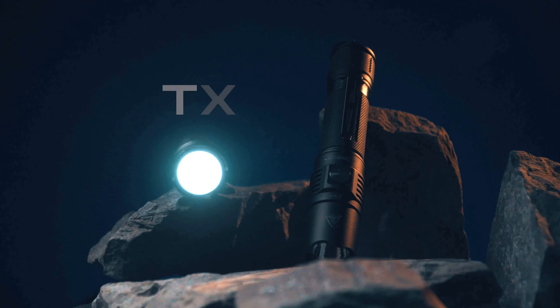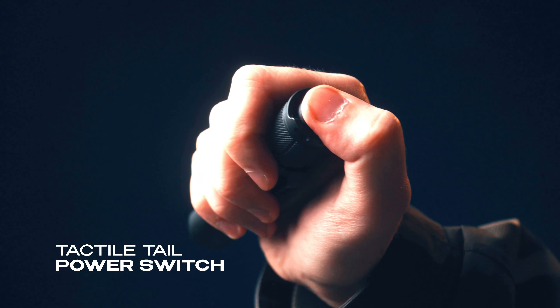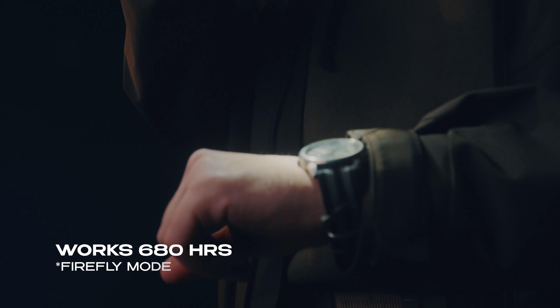Introducing the TX-11 Tactical Flashlight. Here's what sets it apart. First, a tactical power switch with momentary on. A side switch for mode control with a clicky tactile feedback.